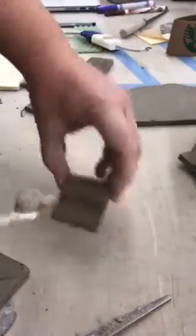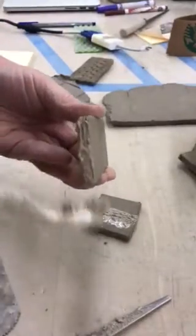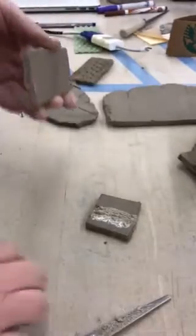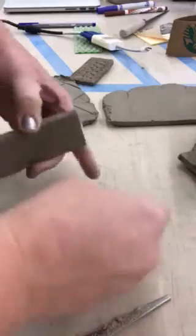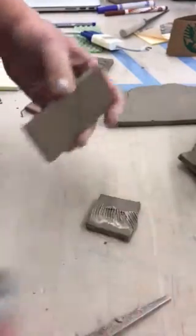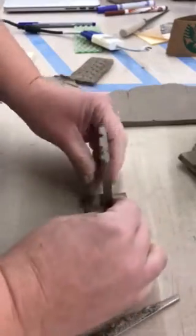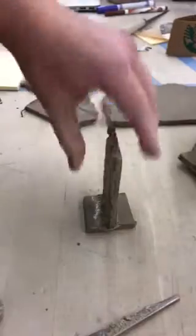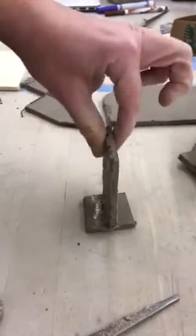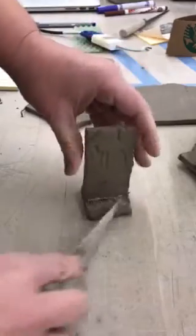I put a little bit of slip on this piece, then I'm going to scratch again in the opposite direction — so if I went side to side, I'm going to go up and down. Don't be afraid to put a little bit of force; I'm pushing down to get that to stick, and then I do a little test pass.